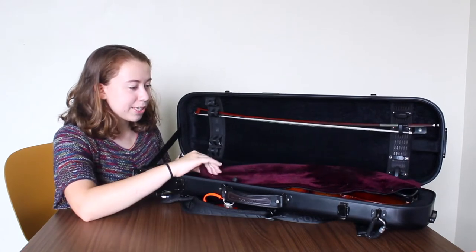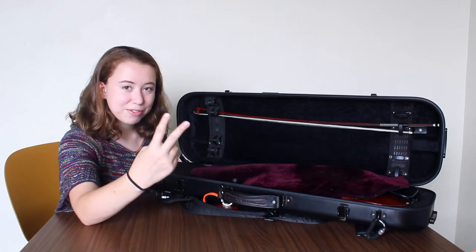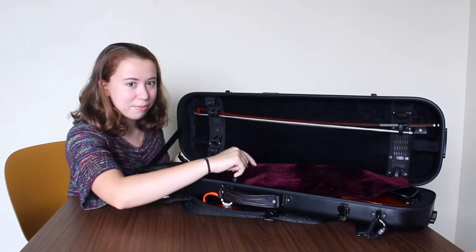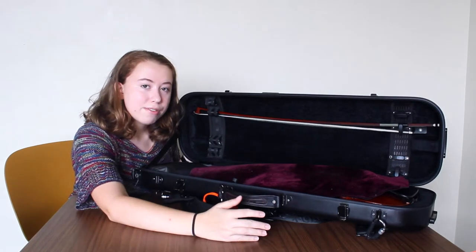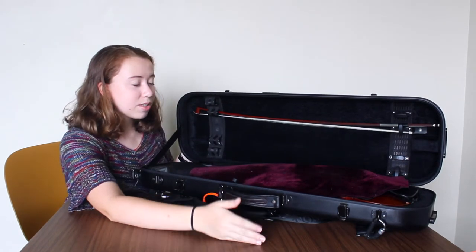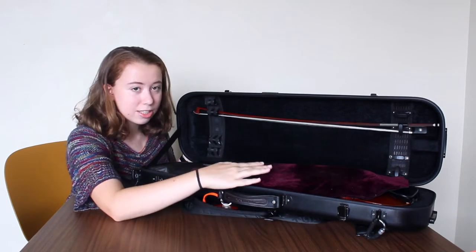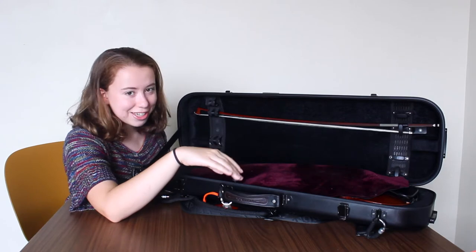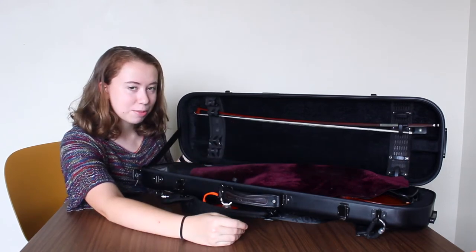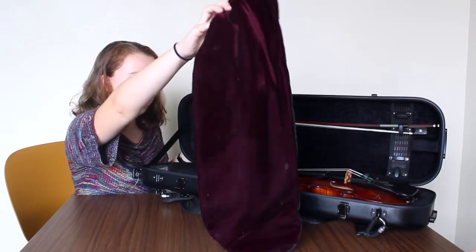The next thing you see is this protective cover on my violin, and it's actually not the one that came with the case. I have two different protective covers — one goes under my violin and then this one goes above it. I think it's really important to have as much protection around your violin as possible. One critique I have for this case is that it does not have very much inside protection, which is frustrating, so I need to take matters into my own hands.